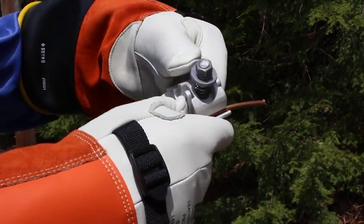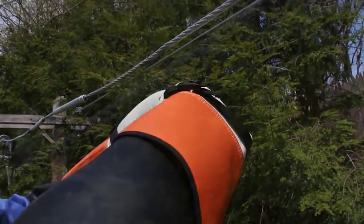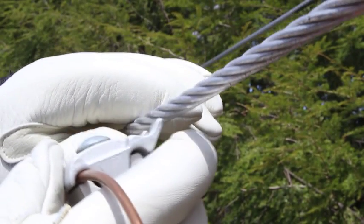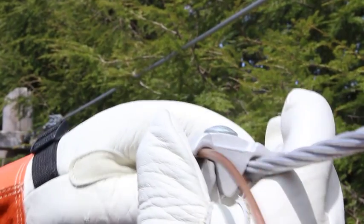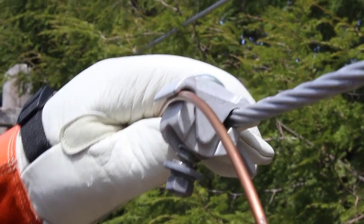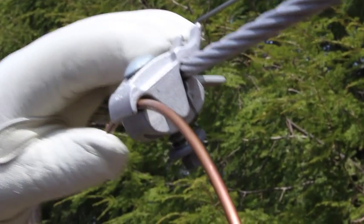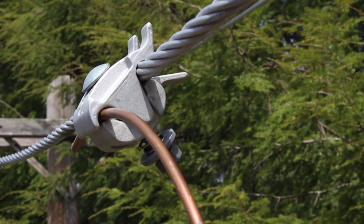Next, firmly grip the connector and orientate the connector so the nut and bolt are facing down. Using the duct bill as a guide, firmly press the connector onto the run conductor until it is secured. The lineman assist feature will now loosely hold both conductors, but care should be taken to ensure the tap conductor does not slip out. With the connector and conductors assembled, ensure that both conductors sit completely inside the cable grooves.